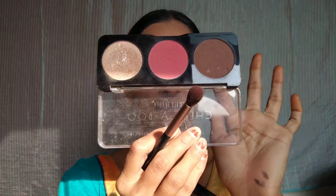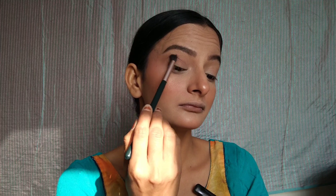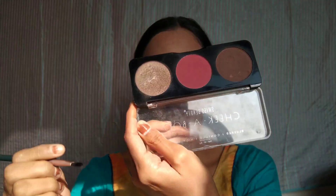The eye makeup is very simple and natural — you can do it easily even if you are a beginner. I will use a face palette for the eye look. I'll take a shade and blend it onto the lid using a fluffy brush. Then I will apply highlighter on the lid with a small flat brush.